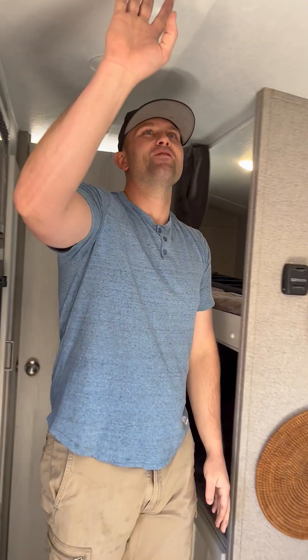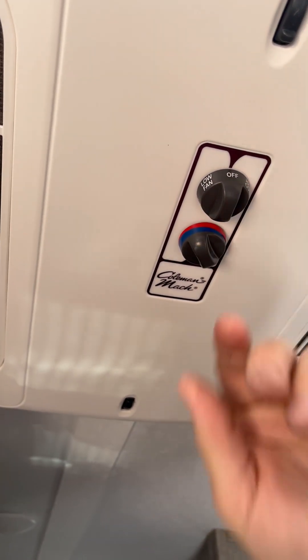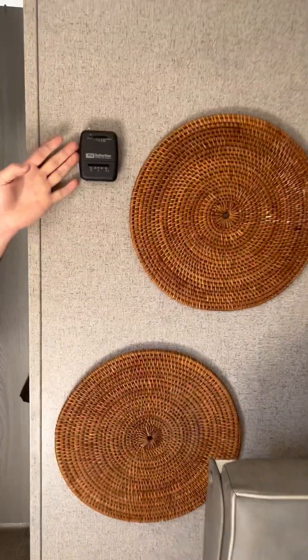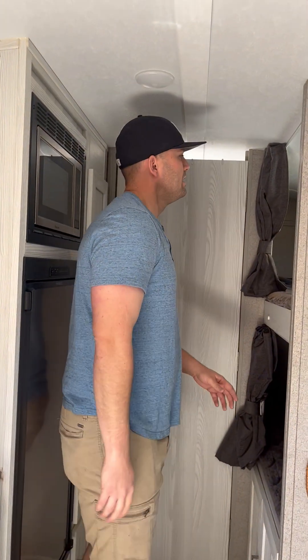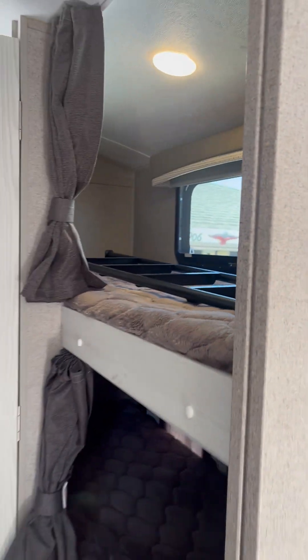Moving to the AC — it's really simple to use with hot and cold controls and fan controls. One thing to note: the AC will only operate if you're on hookups or have a generator — generally needs to be 3,000 watts or above. We also have a Firman 3,200 to 3,400 watt generator available as an add-on for about $60 a day. We also have the thermostat and heater here, which you can use while camping with no problem — just set the temperature and it'll maintain it. The bunks also have curtains for privacy that velcro on the side.